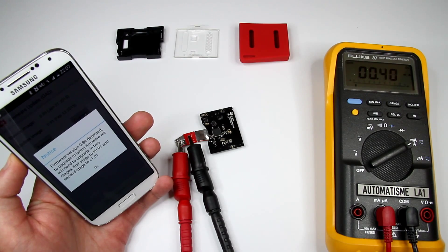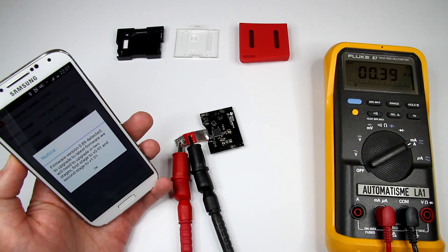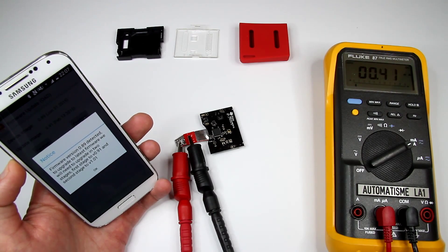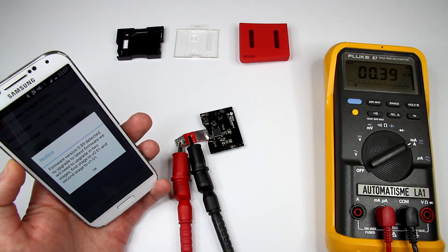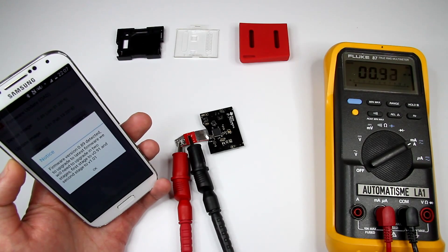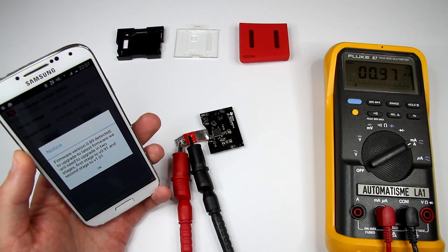Apparently I do have a firmware upgrade for this SensorTag. I'm thinking to do another video about the firmware upgrade because it looks like it has to be done in two stages — first stage 0.89 and second stage 101. All my findings I'll post on my blog, and the link will be down below.